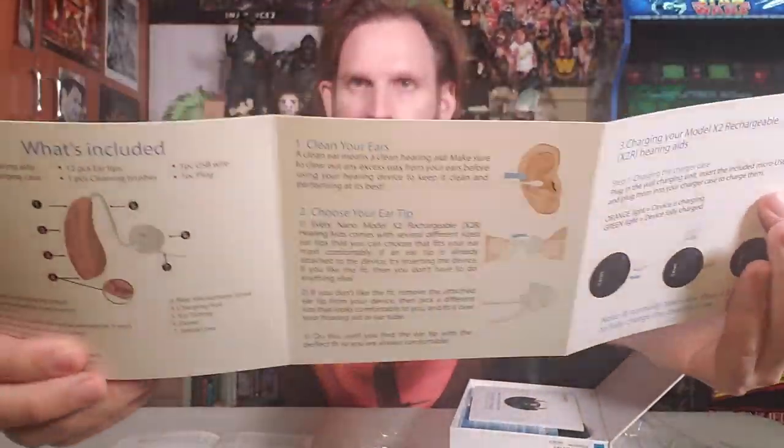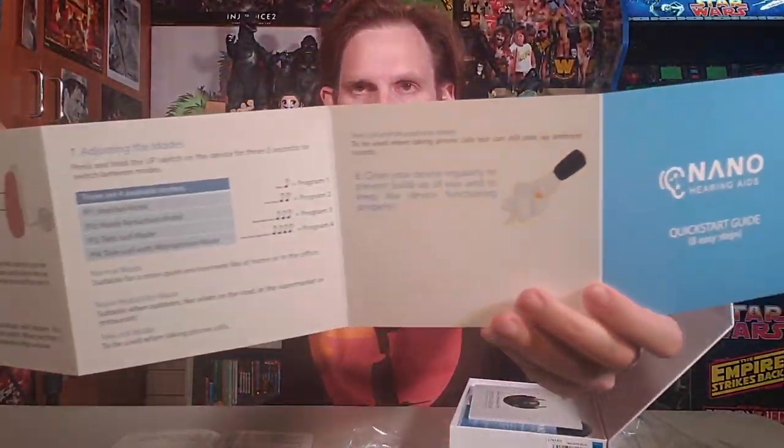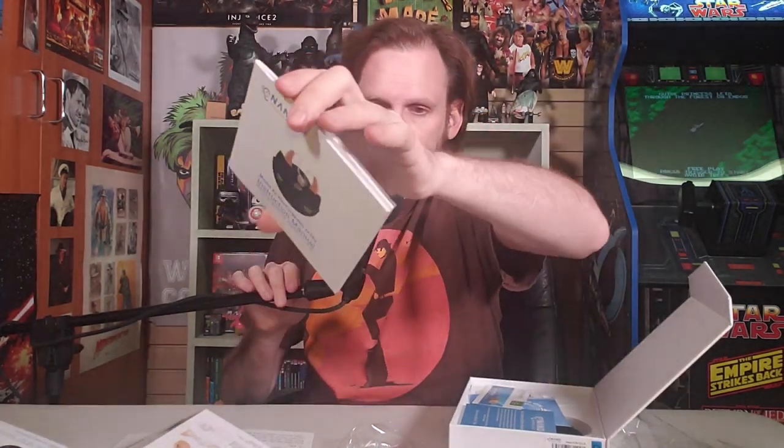We've got a quick start guide — it tells you what's included and walks you through what you're dealing with, what you're looking at. Hopefully you've consulted someone before you just start shoving things in your ears. Here's the instruction manual. It's thick — it's all in English, the whole thing is for the English-speaking and reading consumer.